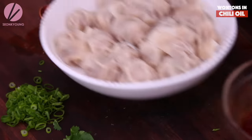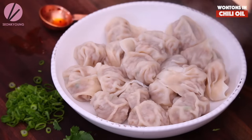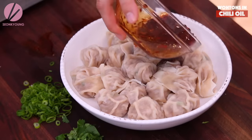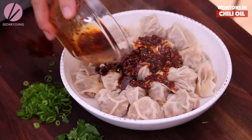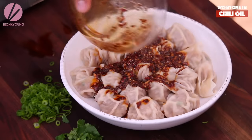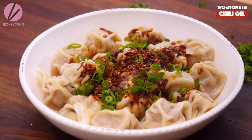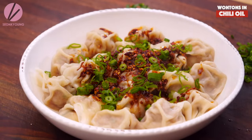I think my wontons are done cooking too. I'm going to spoon this sauce on top of my boiled dumplings, then garnish with chopped green onions, chopped cilantro, and toasted sesame seeds.